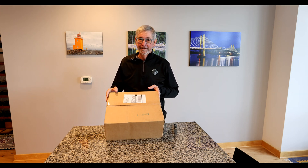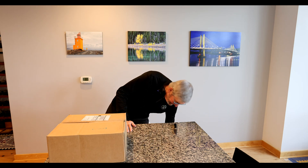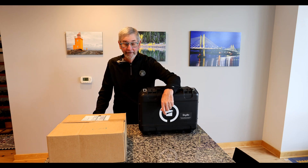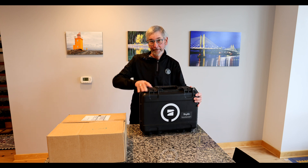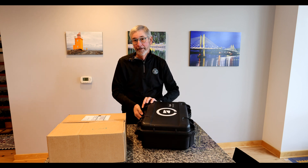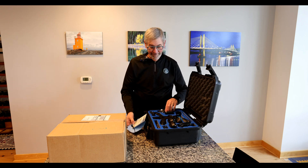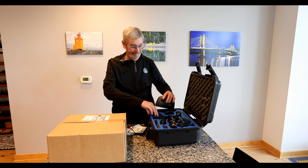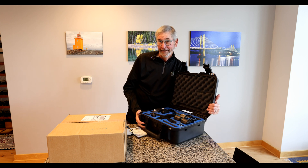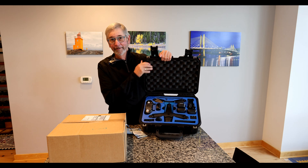Why did I order a Skydio 2 Plus? I am an owner of the Full Meal Deal Skydio 2, which I've had for about a year. This package that I ordered came with everything: a hard box, a number of batteries, a controller, a beacon. Here's the controller, here's the beacon — if you take a quick look you can see all the things that came with this particular package, as I call it the Full Meal Deal.